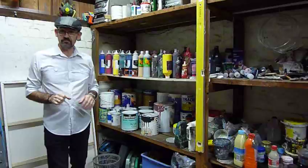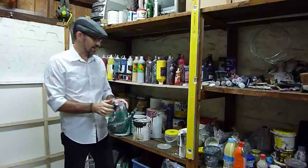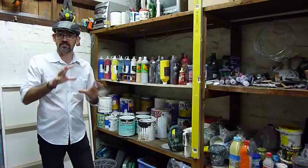So there you go — that gives you a bit of an insight into where I store all my equipment and the types of things that I use. Even down to my old watering can — I've used that from day one, I've had it for years and years. It's just for mixing water into my paints to thin them down when I need to get different consistencies.